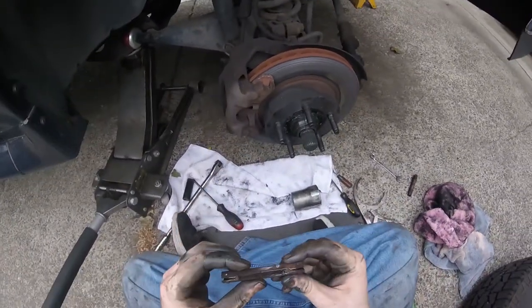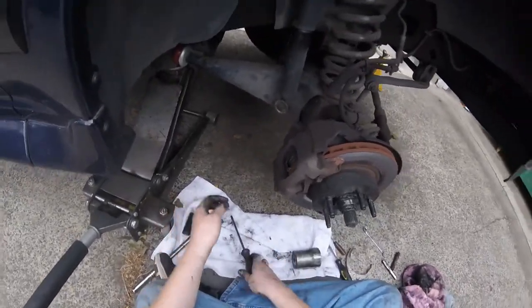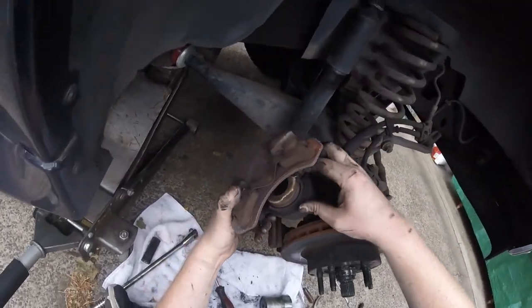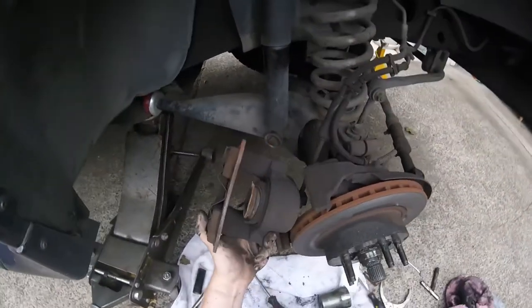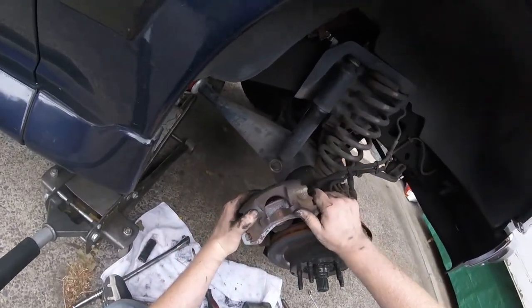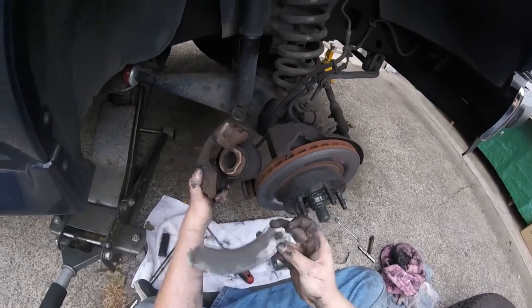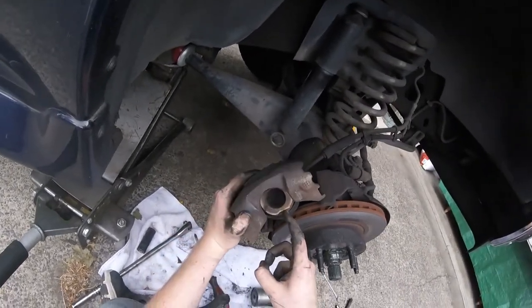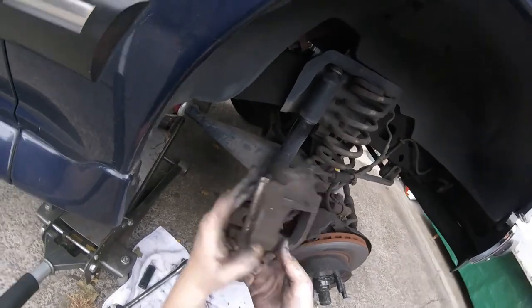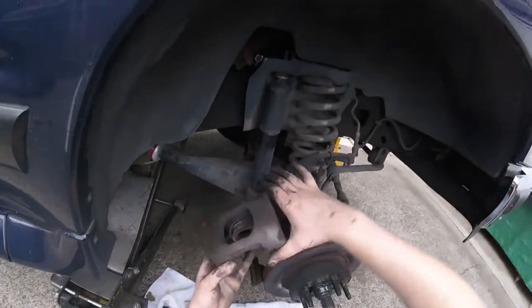What I've been doing is getting it up to a certain point and then using the caliper as a guide to hold this in. Yikes — holy shit, I don't like this at all. Oh man, she's all wore out right on the end. I'm not liking that.